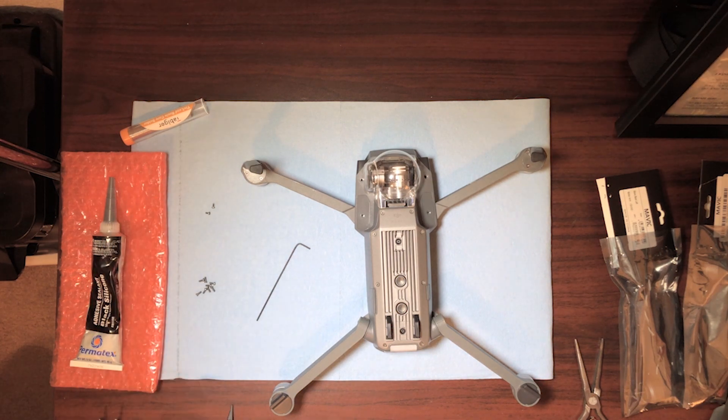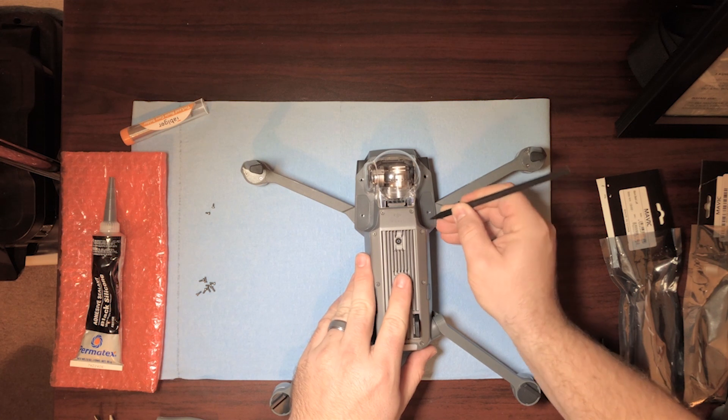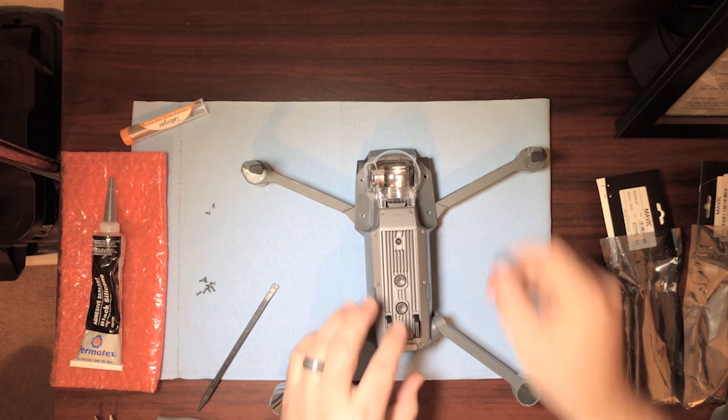What we need to do now is pop off the little covers here, and you can do that with a lot of different tools. Sometimes you can just get your fingernail in there; sometimes it can be a little bit of a pain — we'll see.